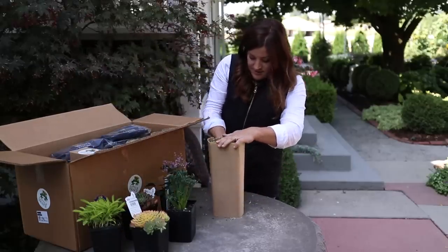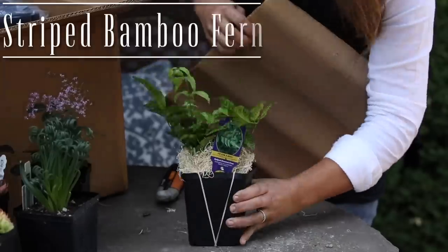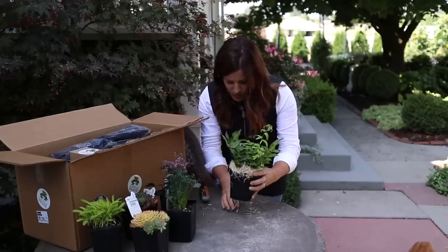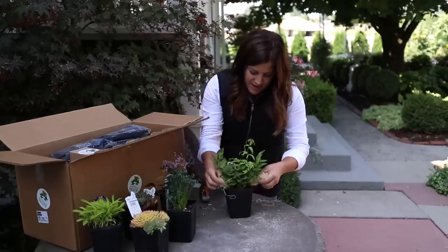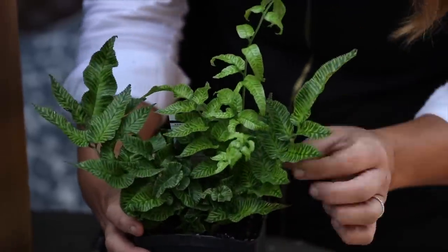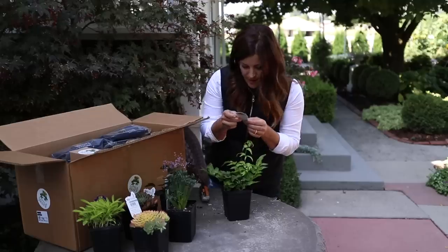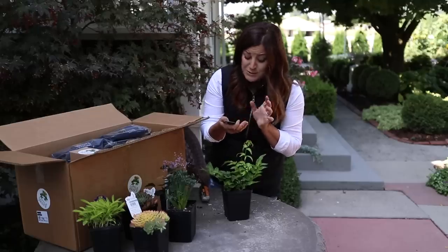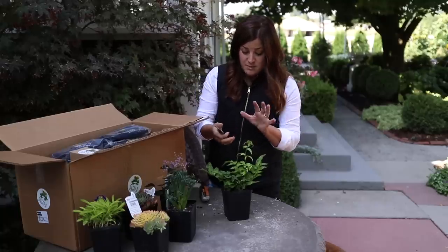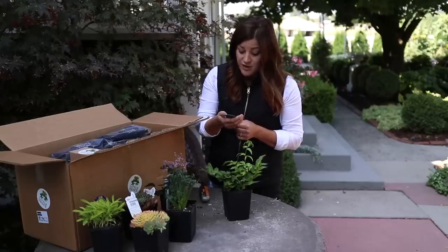It's a type of fern - I'm a sucker for ferns. Striped Bamboo Fern. I'm not sure that I've ever had one of these before or seen one of these before. Maybe I need to get out a little more, but these are all really unique plants. It's a zone seven, so I'm going to put it in a container and put it in our cold frame for the winter. I think that's the best way to treat this one - it grows 18 inches tall by two feet wide.